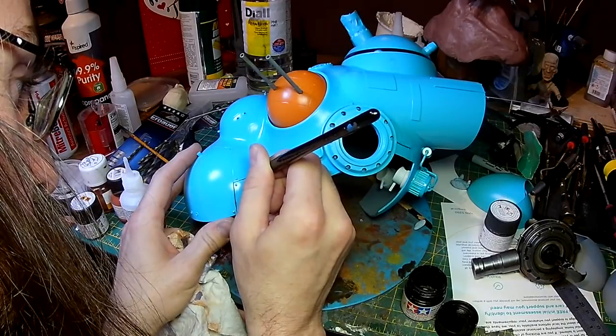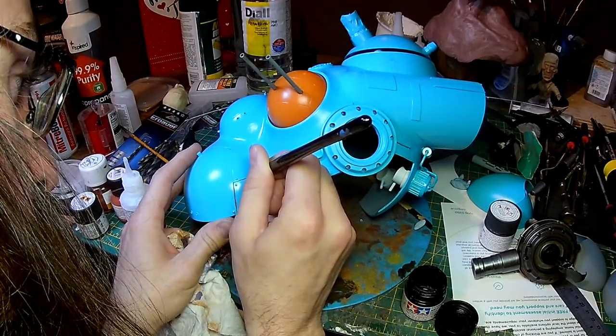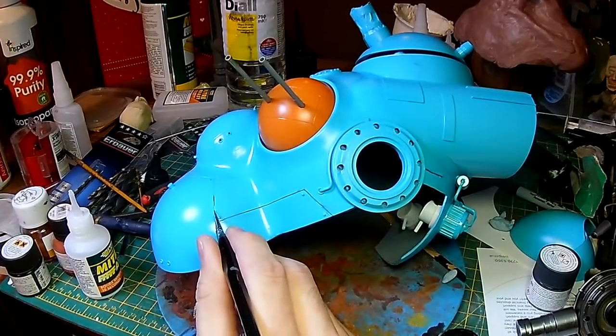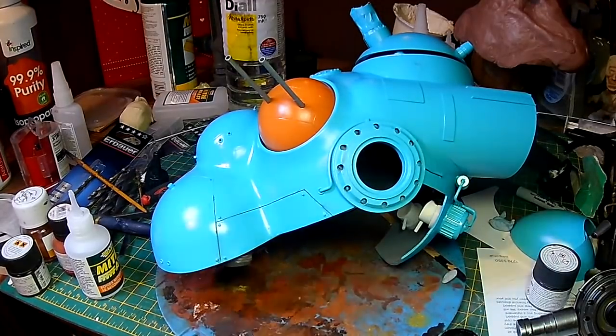In order to accentuate the panel detailing on these models, what I'm doing is putting some black pigment into the gaps between the panels. I'm putting a little bit of paint there then adding some isopropyl alcohol - that's allowing the paint to flow down the channel that I've created.